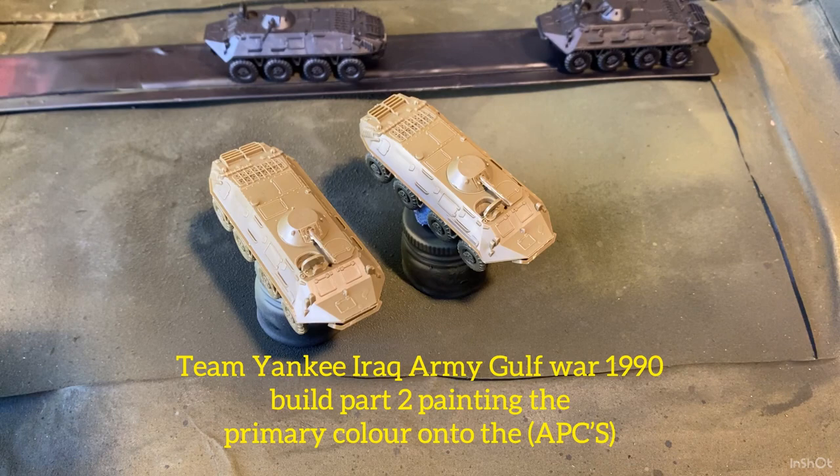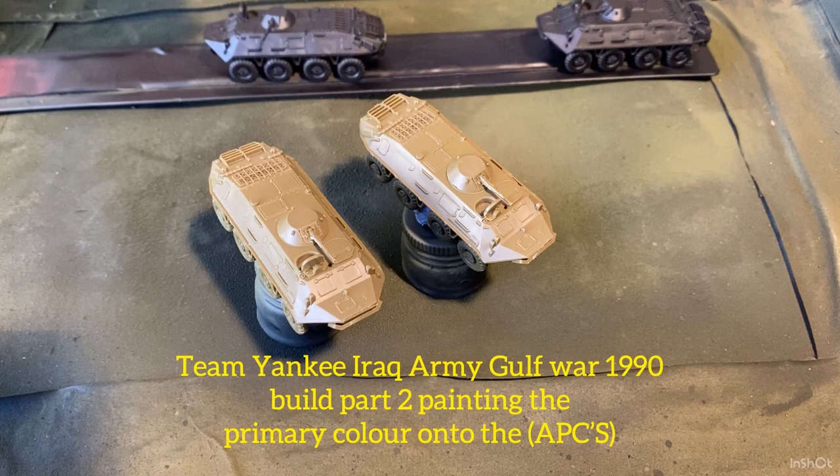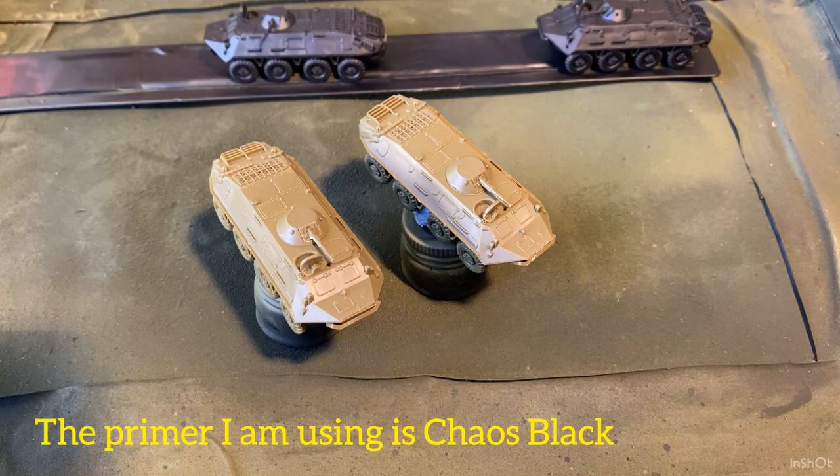Welcome back to the channel. Today we're looking at painting those BTR-60s. At the back I've got two that are primed already, and at the front I haven't got them primed yet. We'll prime the two at the front, swap them over, and put the base color onto the vehicles at the back too. The normal primer I use is Chaos Black — that's what I use for a lot of my models and that's what I'm using today. It's just a nozzle spray paint.